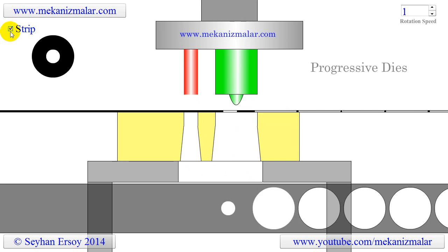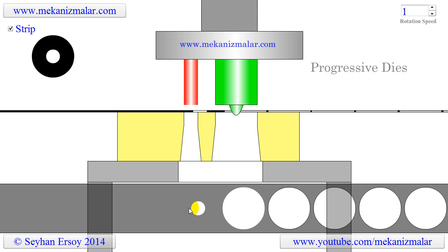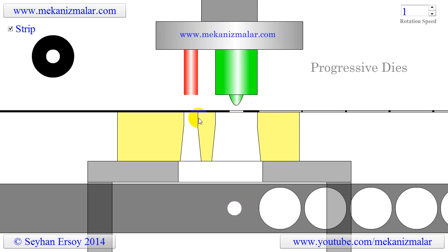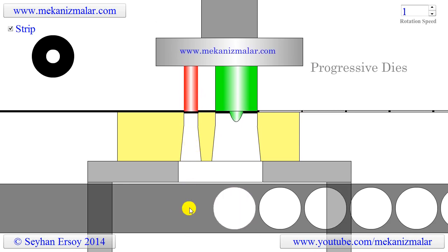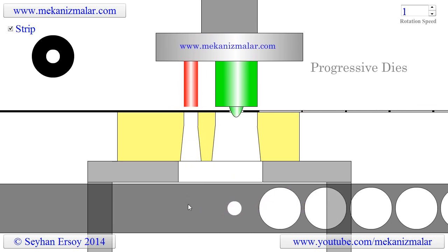To get a better understanding of the cutting operation, it's beneficial to show a top view of the metal strip. As you can see, when the strip advances to the cutting position, the washer and the center hole are cut with a single stroke, but the washer is produced in two strokes.